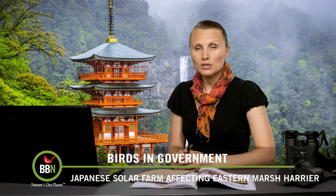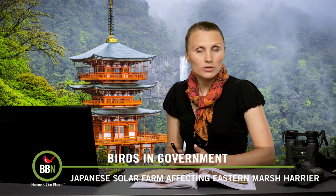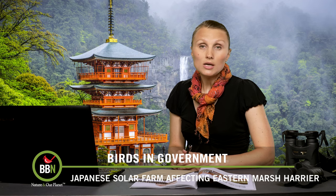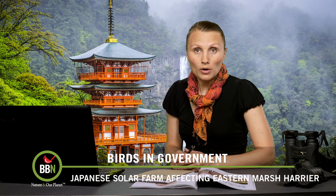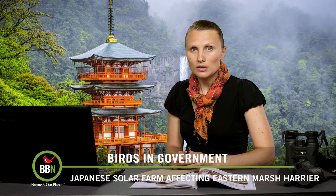However, a solar plant is being built close by, and all of a sudden eastern marsh harriers are leaving or they've stopped reproducing. The Japanese government and the power company are trying to figure out what exactly is bothering the harriers, and they are looking for a solution.